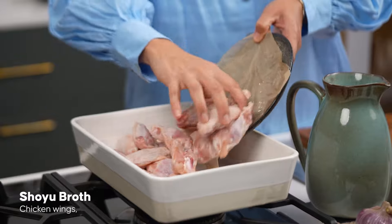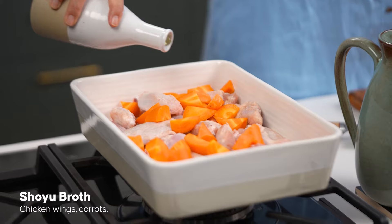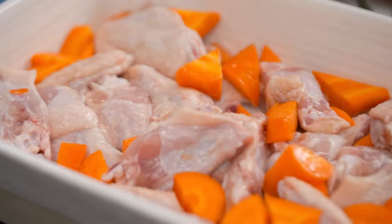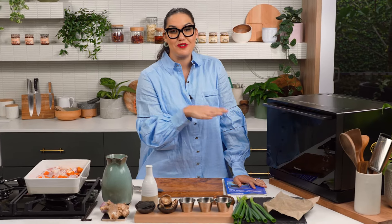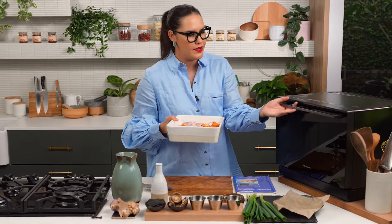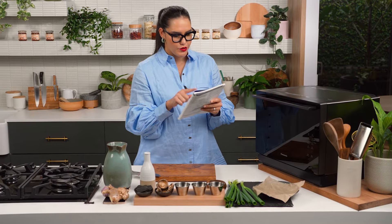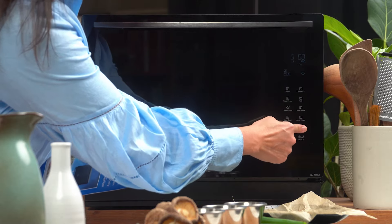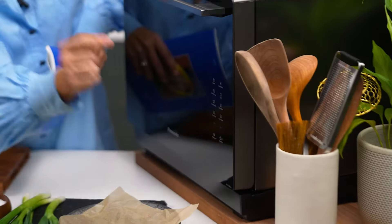I'm going to use some chicken wings and some carrots, with just a little sprinkling of oil and some salt. My Panasonic microwave has this great function where you can grill, roast, and microwave all in one go, which is amazing — it speeds everything up. This is something you could do in an oven and it would take over an hour, but I'm going to pop it in here and do it for 30 minutes on combination setting number eight.